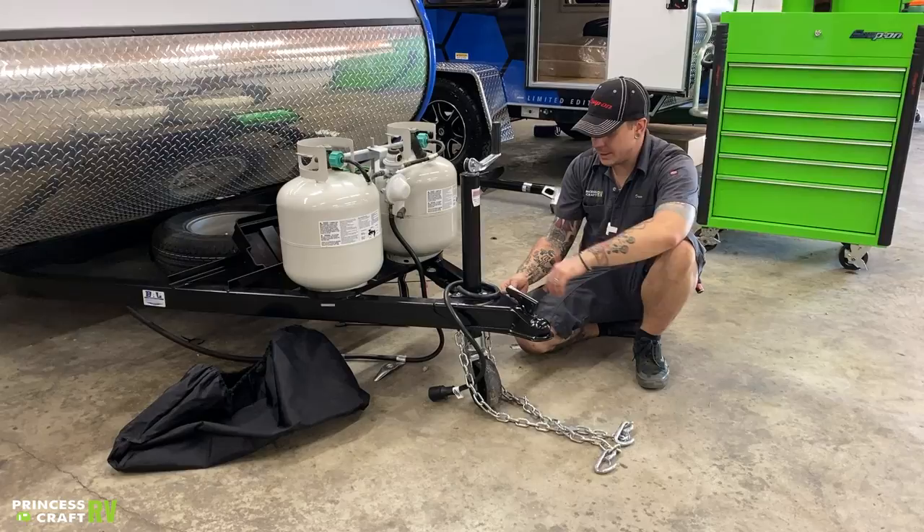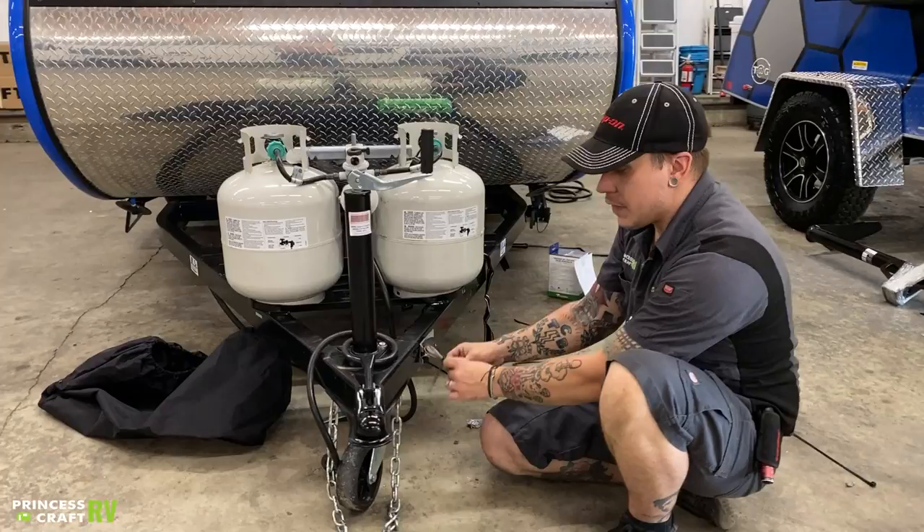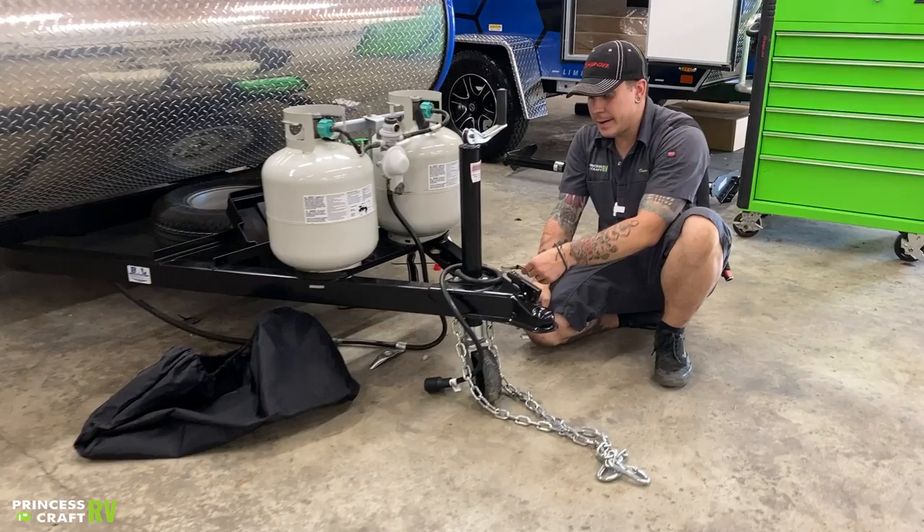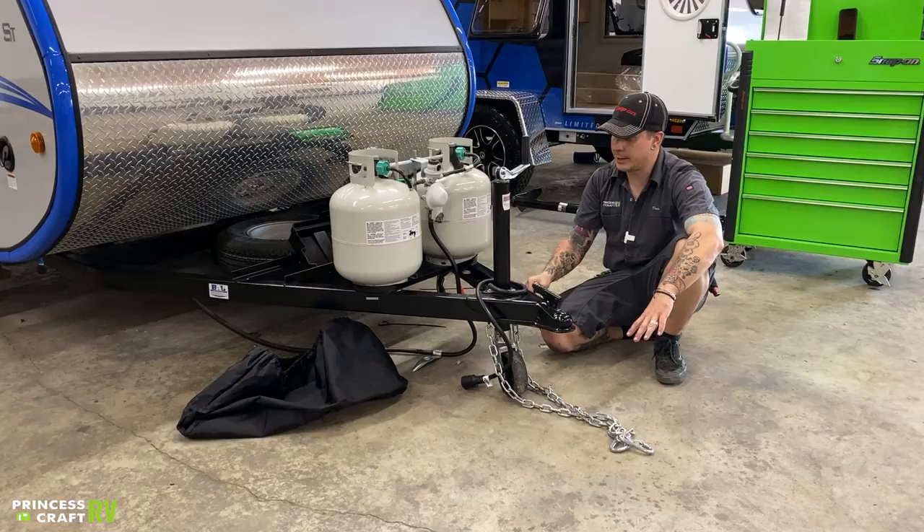Riding right beside those, you're going to have your emergency breakaway cable. It's wrapped up here with the zip tie, but in theory it's going to be riding right next to those tow chains. It is very important that we have three connection points on the receiver — two for the tow chains, and then this one riding right next to them, utilizing either a quick link or a carabiner to make that connection.